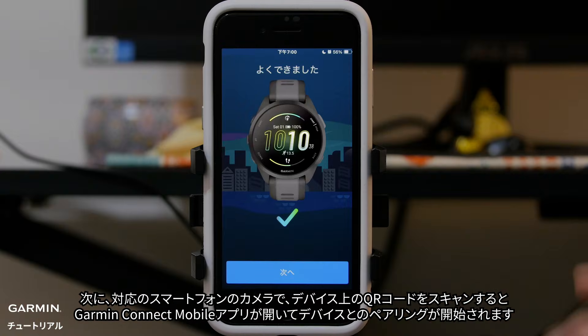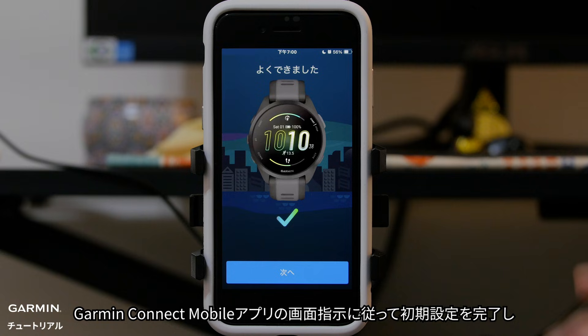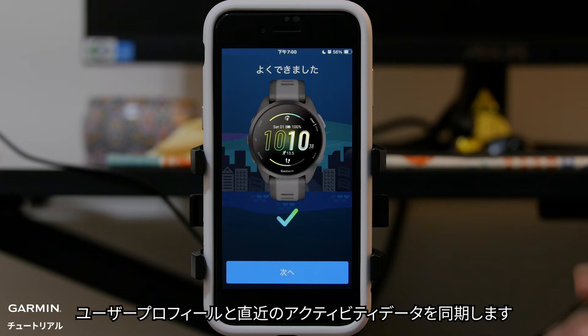This will open the Garmin Connect app so you can begin pairing your watch. Follow the instructions in the Garmin Connect app to complete the initial setup to sync your user profile and recent activity data.